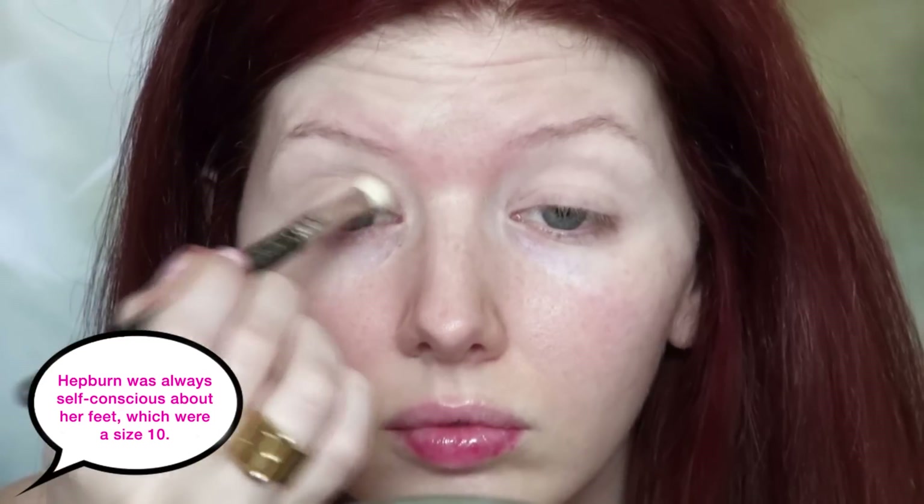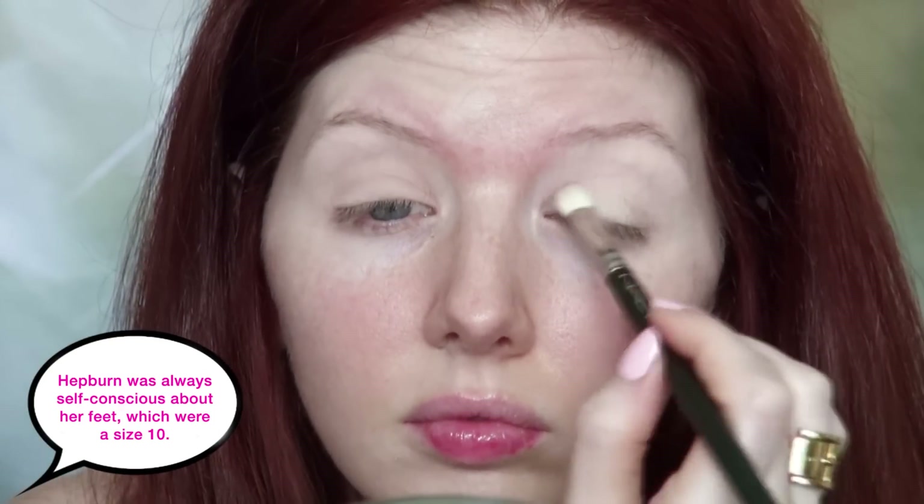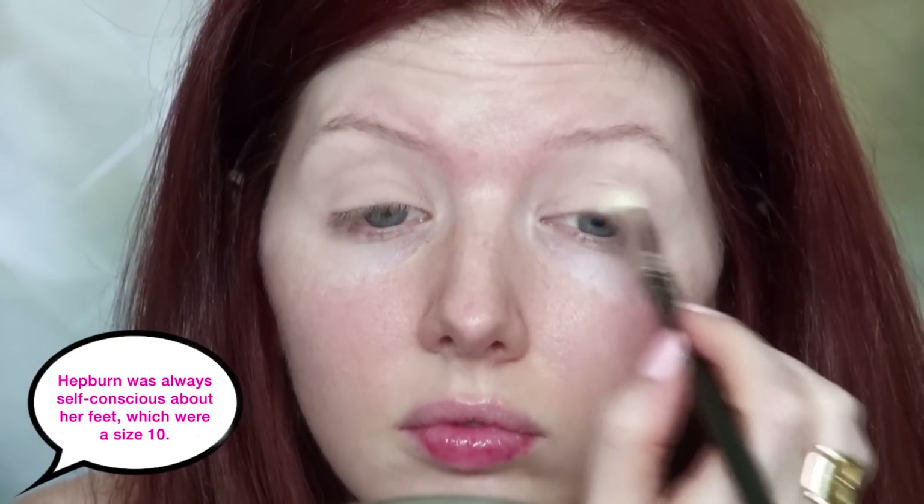To begin this look I'm applying MAC Bisque onto the lid with the MAC 217 brush and dusting this lightly to cover the eye. Bisque is a light tan shade, a shade darker than my natural skin tone. It has been discontinued but in its place you could also use MAC's Malt.